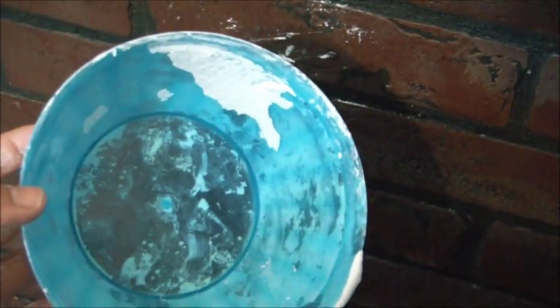By using either a disposable cup or a flexible plastic bowl, it's possible to simply crush and get rid of all the plaster.